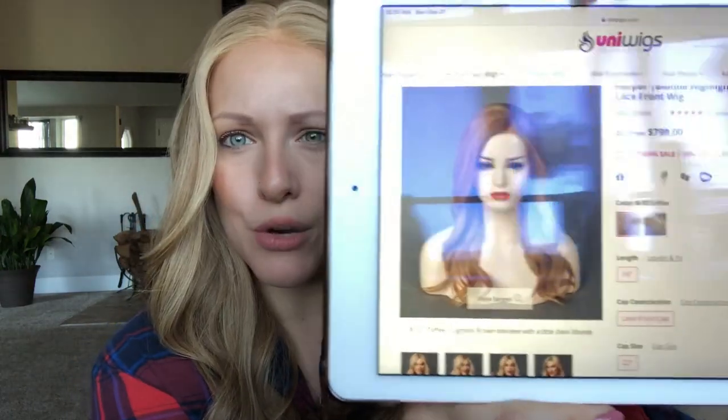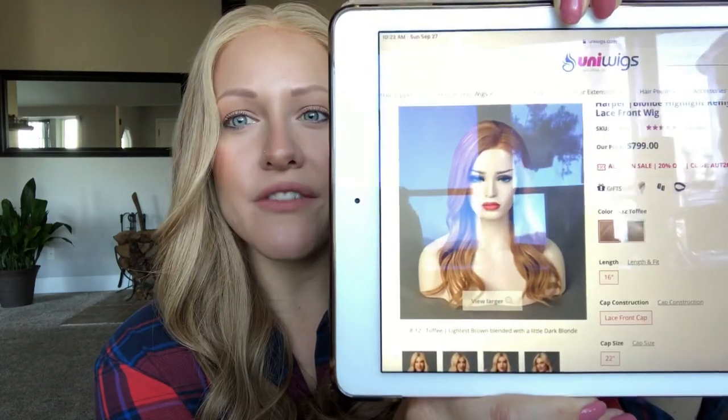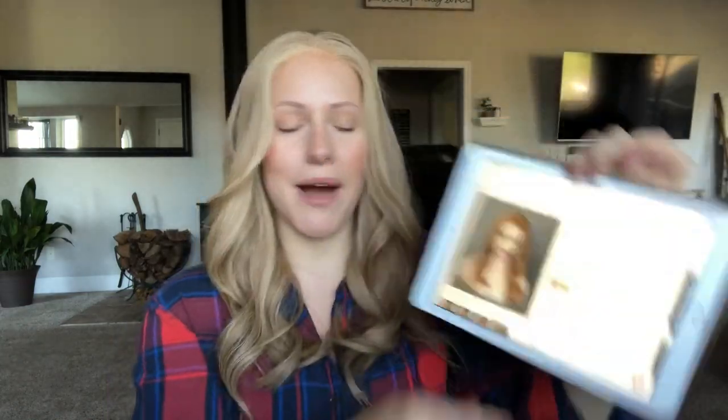She looks much more strawberry on the website — sorry about the reflection from my window. Much more of like a strawberry color, but mine is really, really blonde at the roots and then she kind of goes into that strawberry color on the bottom. So not quite what I was expecting from the photo, but actually I think it's really beautiful. I've never had a wig quite this kind of strawberry blonde color and I'm loving it. I want to get more wigs kind of like this tone.